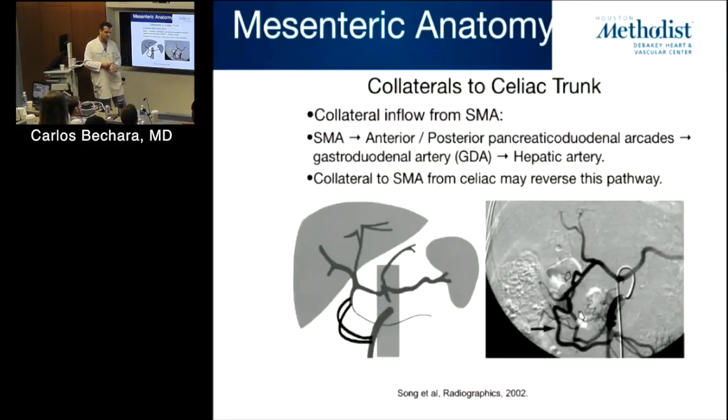If a patient has mesenteric ischemia with both the celiac and SMA occluded, do you bypass both? For elective chronic mesenteric ischemia, it's actually better to revascularize both the celiac and SMA. But if it's an emergency — acute mesenteric ischemia, patient is sick — you just want a quick bypass to the SMA to get them off the table. In elective situations, it's better to do both.